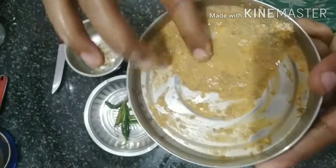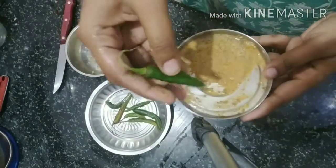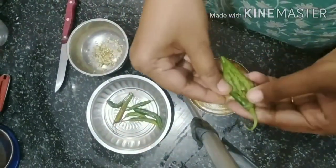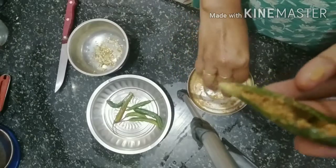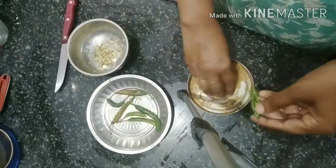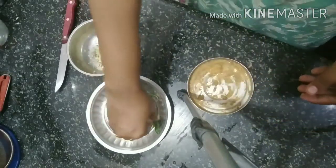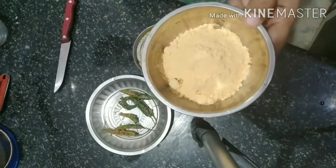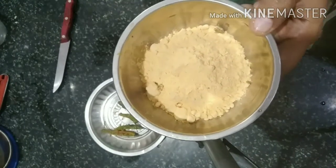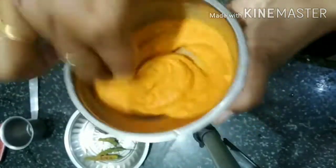So we will add the first step. Paste it in the next layer. Now we have to paste it in the next layer. We'll make it slightly more thick. Add a little bit of salt and then mix it in.